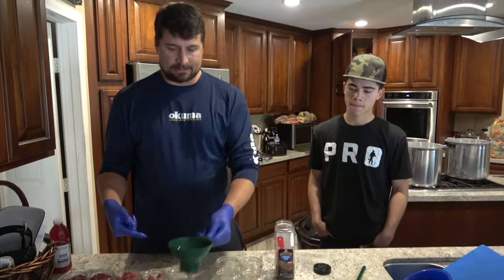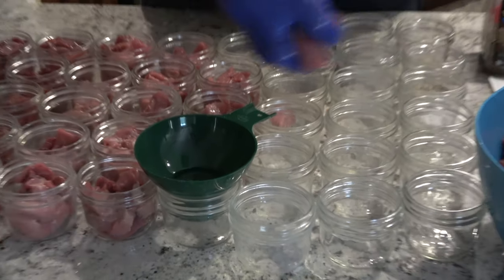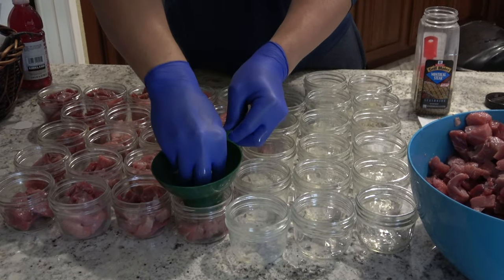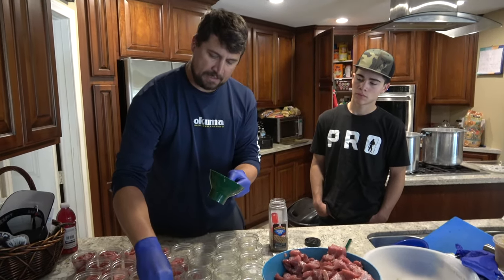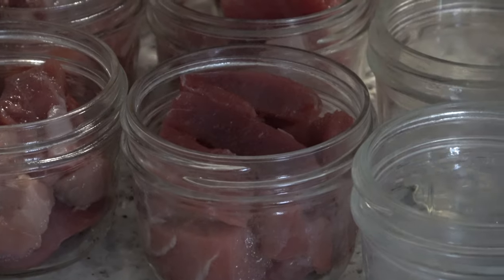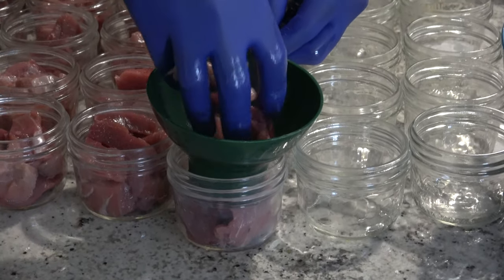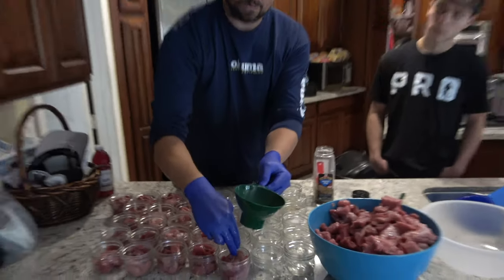Now we're packing the jars with our meat. We've got this neat canning assistant that helps you prevent touching the rims of the jars — set it in your jar and fill it up. You want to leave a half-inch to three-quarter-inch of head space for seasoning and also for it to cook. Be careful not to get any oil around the rim of the jar. This tool protects the rim from the tuna oil, because you'll have sealing issues if you get oil around the jar.